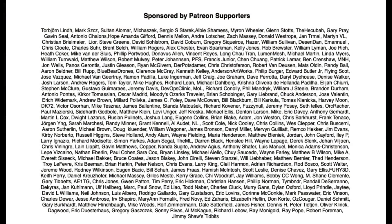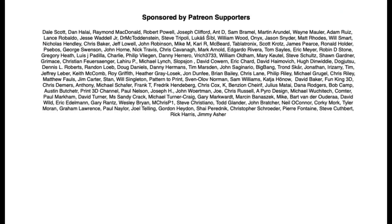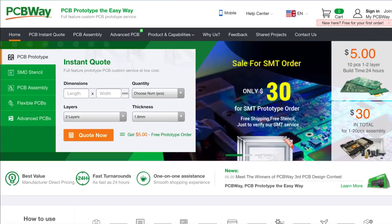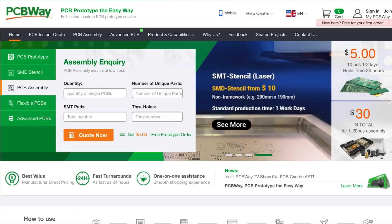Filament Friday is brought to you every week by the generous donations of these Patreon supporters. This video is also brought to you by PCBWay.com, a great place to get low-cost circuit boards and also low-cost assembly services, all from one place.